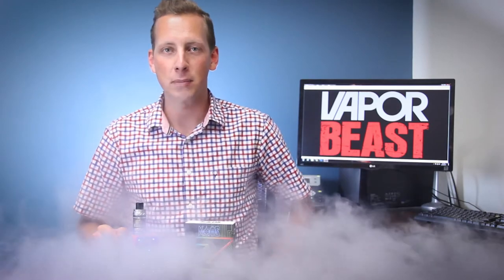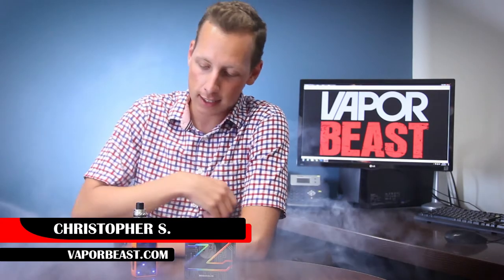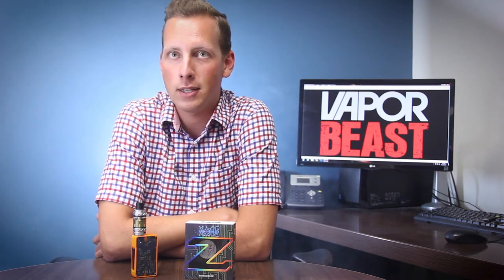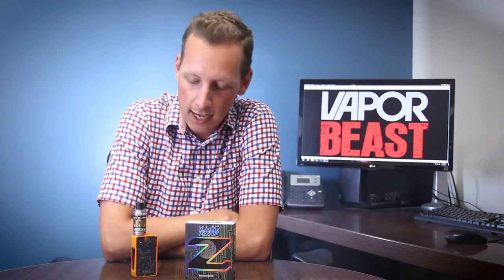How's it going everyone? We've got Christopher Vaporbeast here and today I'm going to show you guys the Sigelei Chaos Z. It's a new addition to their lineup of devices. They've got the Futuristic Glow, they got the original Chaos, and now the Chaos Z.